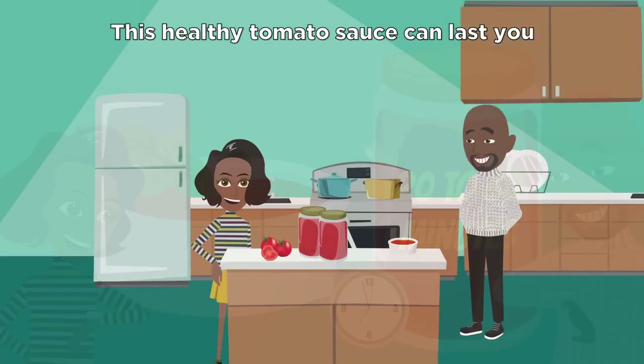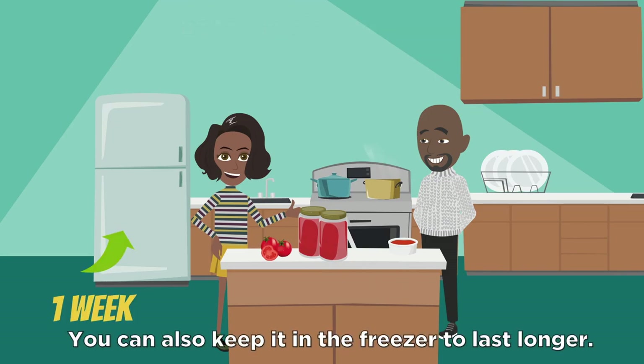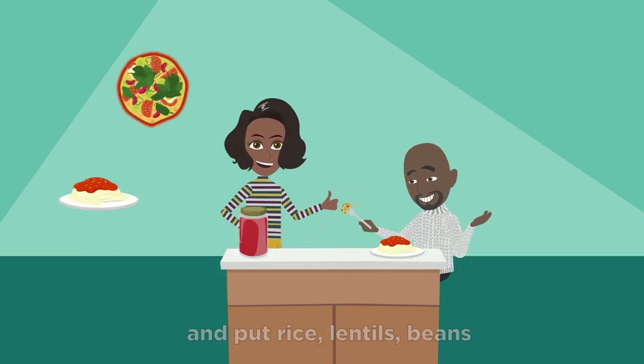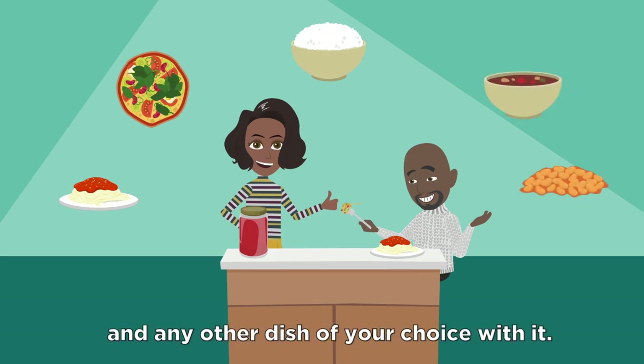This healthy tomato sauce can last you up to a week in the fridge. You can also keep it in the freezer to last longer. You can use it as a base for pasta, pizzas, rice, lentils, beans, and any other dish of your choice.